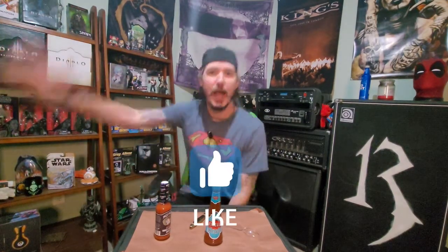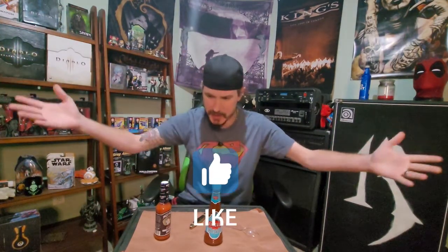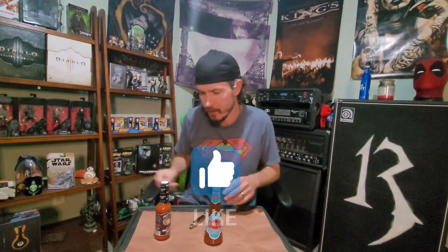Whoa! What's going on everybody? How are you doing today? Welcome to 'Ryan tastes hot sauce because he has no life.'